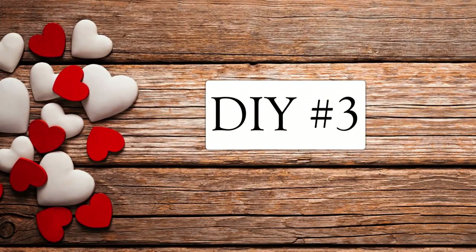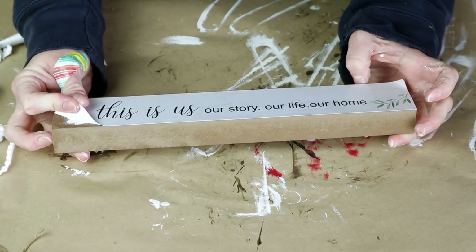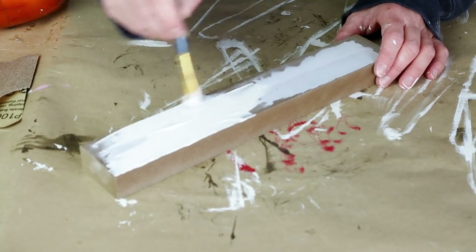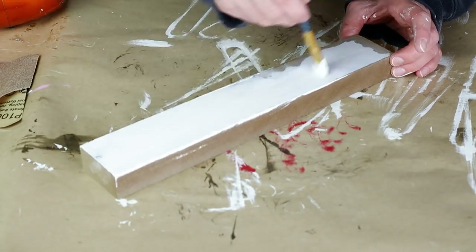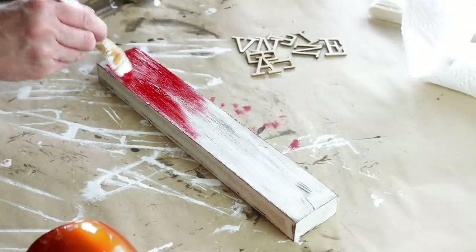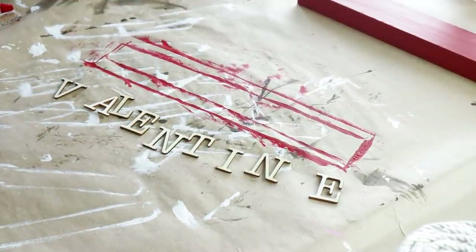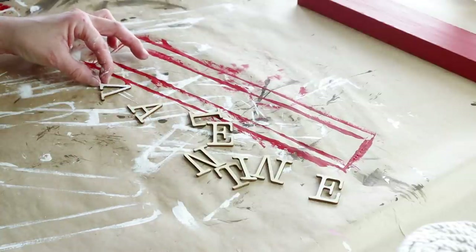Moving right along into DIY number three. For this one I'm using this piece from Dollar Tree. It's really cute but the paper on the front was already peeling up, so I just peeled off what I could. It was actually glued really well in the middle — I tried using some heat to get the glue off but it was on there, so I just sanded away what I could and then painted right over it. I started thinking I was going to do this piece white but once I had it all painted I changed my mind and painted over it with my Imperial color paint from Folk Art, doing two coats. While the paint was drying I started painting all of my letters — wood letters from Joann Fabrics spelling out the word Valentine — with the Plaster color paint from Waverly.